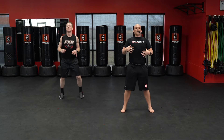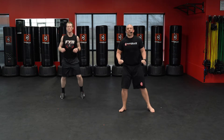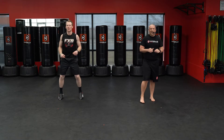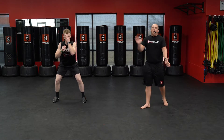80 squats is next. Biggest thing: keep those shoulders rolled back, chest up, try to get as low in that movement as possible, open those hips up. Here we go — 80 squats. Keep that chest back, all the way down, all the way up.